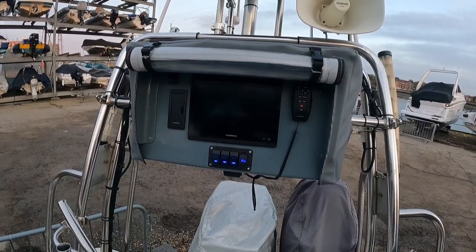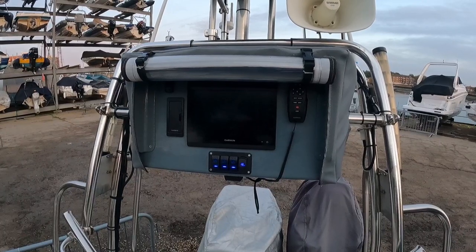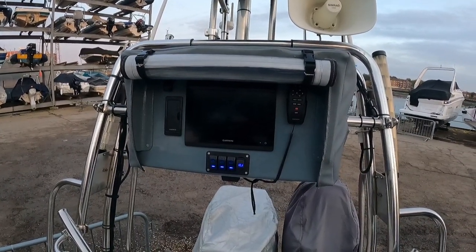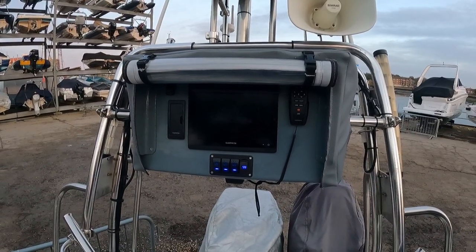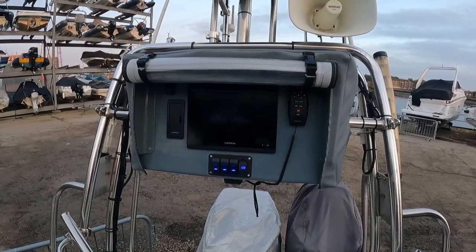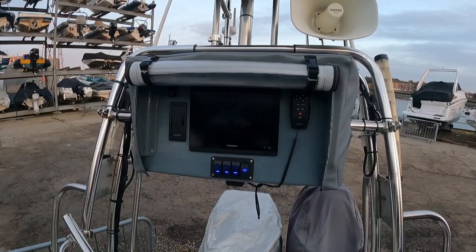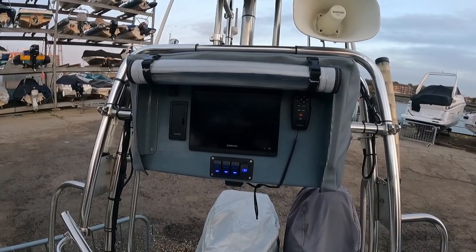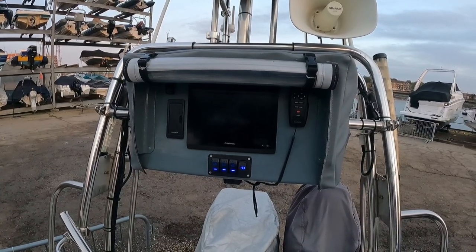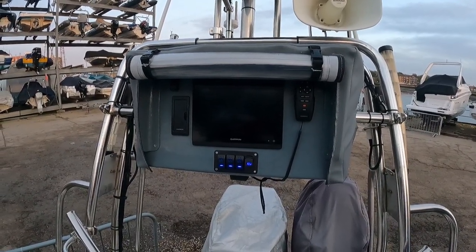First off you do need a master screen. My XSV 8410 is the master, which means I've got all the extra sockets — Ethernet cables, audio outlets — all on this screen. The other XSV screens are not master so they don't have all the inputs, but once you've got a master linked to your other screens, everything I'm about to show you will play through those other screens as well.